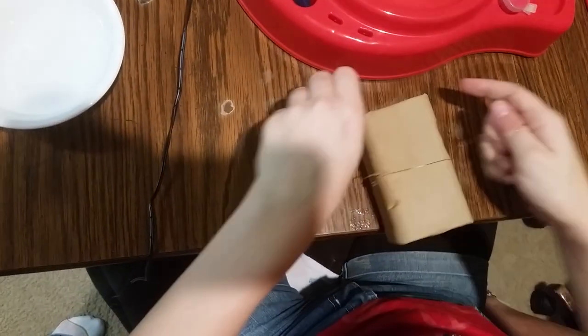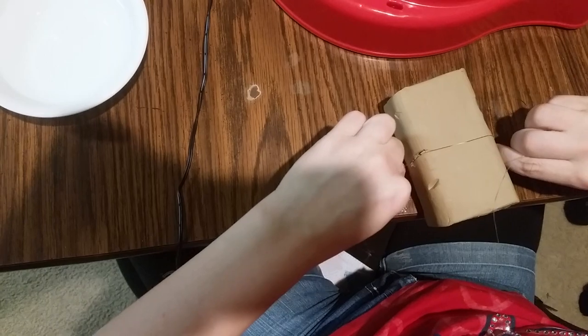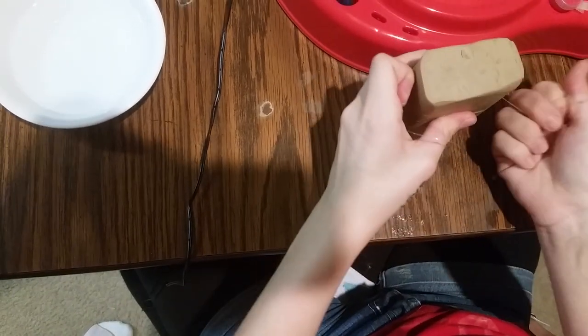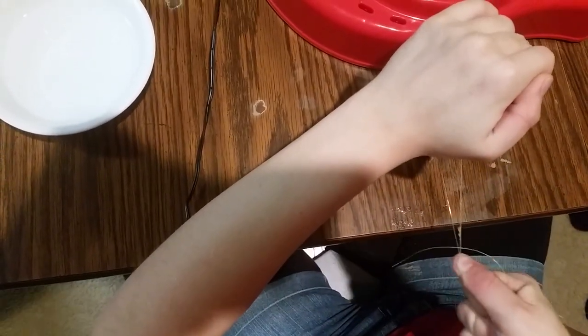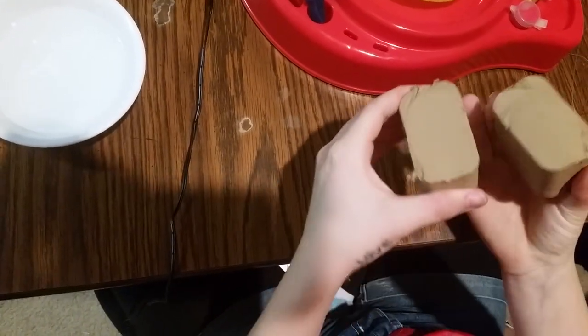You dropped it. Come on, push right through. Why don't you try turning it over and doing it that way. There we go, we're gonna pull right through. Grab it from the other side. Pull. Perfect.